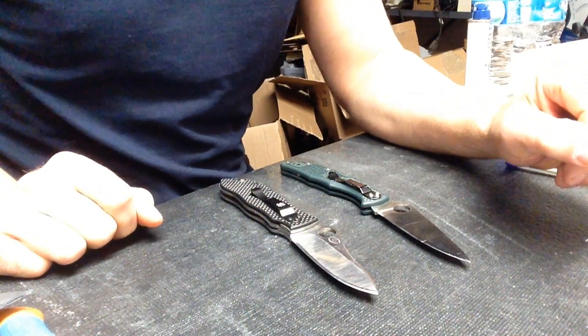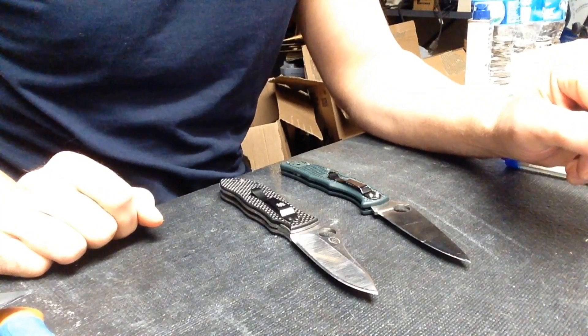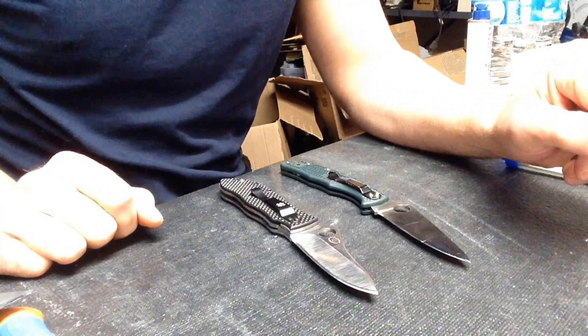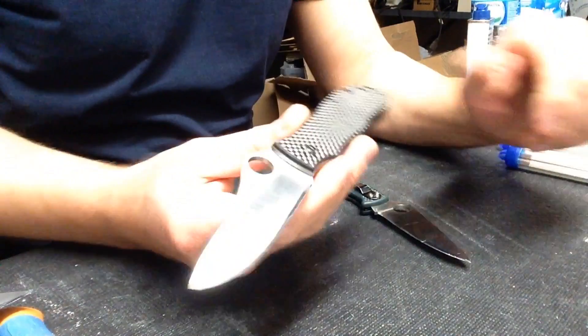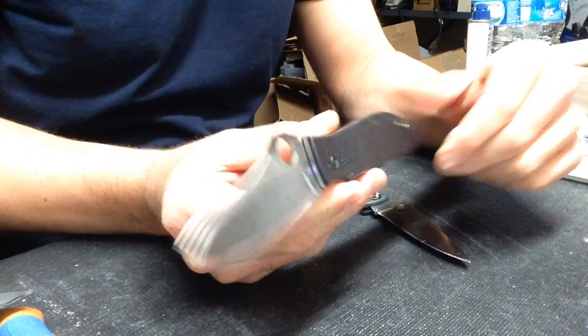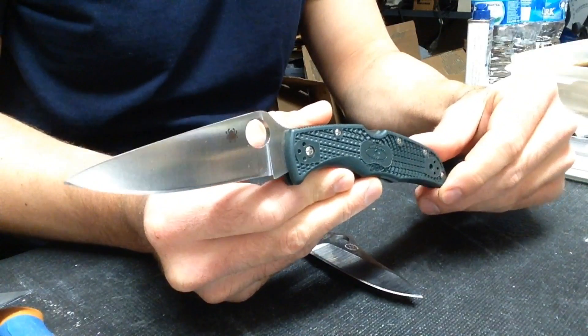I decided to do edge retention testing, and the two steels I decided to evaluate against one another were ZDP-189 and CPM M4. This is a Spyderco Gale Bradley in CPM M4, and this is a Spyderco Endura 4 in ZDP-189.